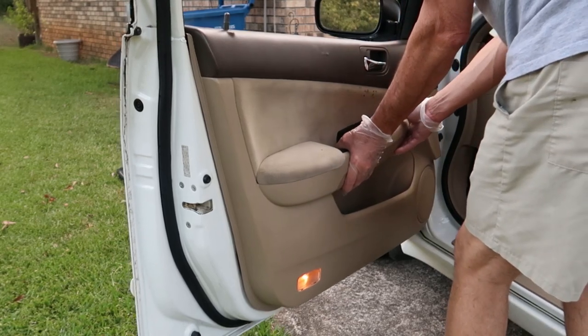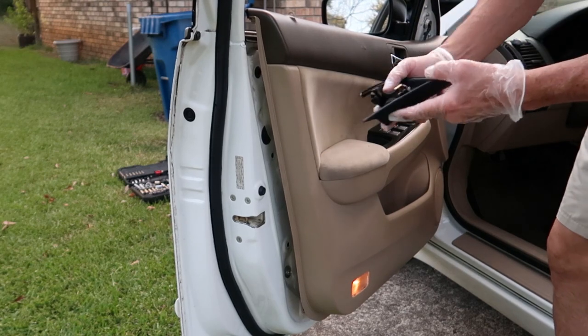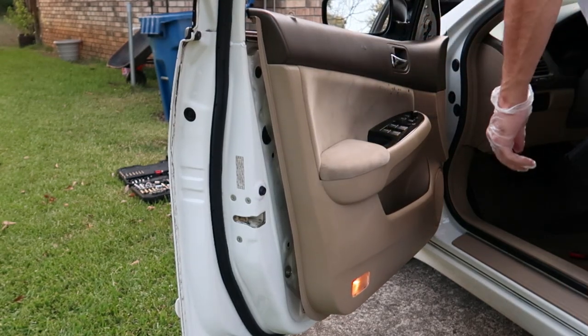Once you get this broken loose, there is one little triangular piece up here that has to be removed. Basically we're going to pull straight back on this — there's just one clip, right there. Just pull straight back on that and it should pop right out of the door.